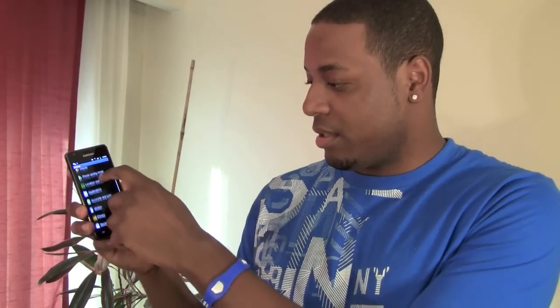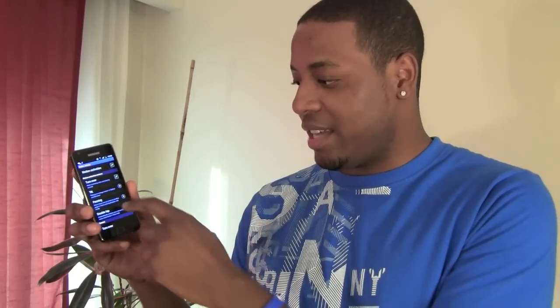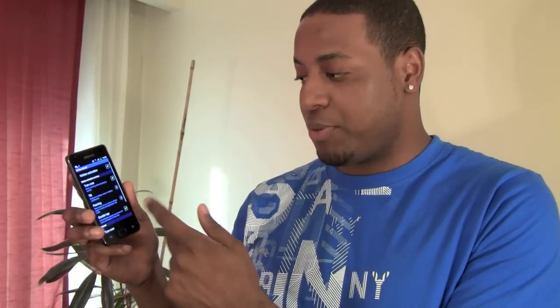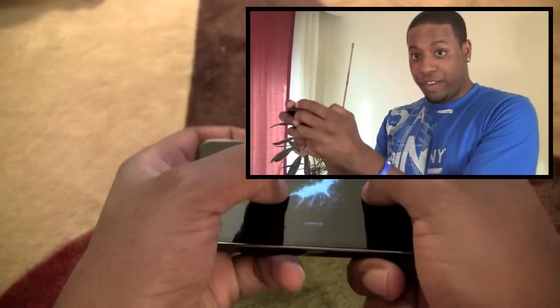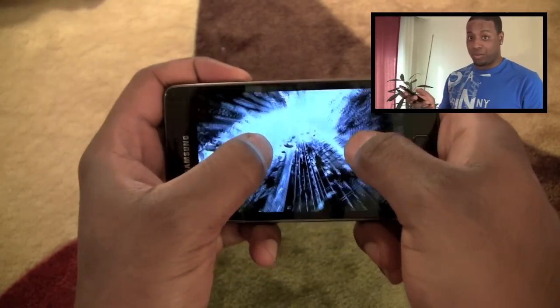When you go to settings, there's an option called motion. When you go into motion, you can see the different options. So you can turn over the phone — if you have a call coming in, you can take your phone and turn it upside down and it's going to mute the incoming call. You can put two fingers on the phone, tilt the phone while you're looking at a picture in the gallery, and it'll zoom in and out.